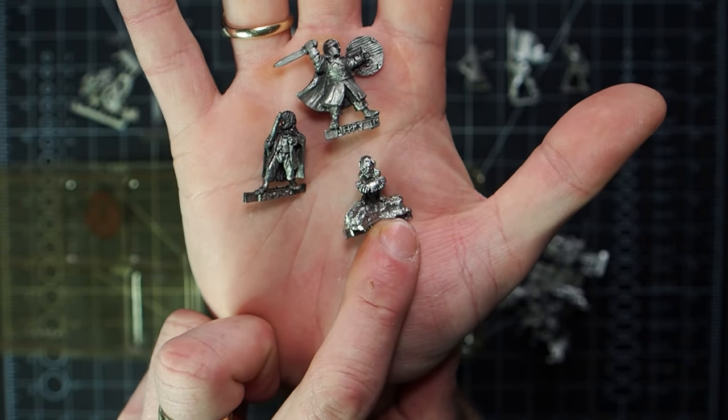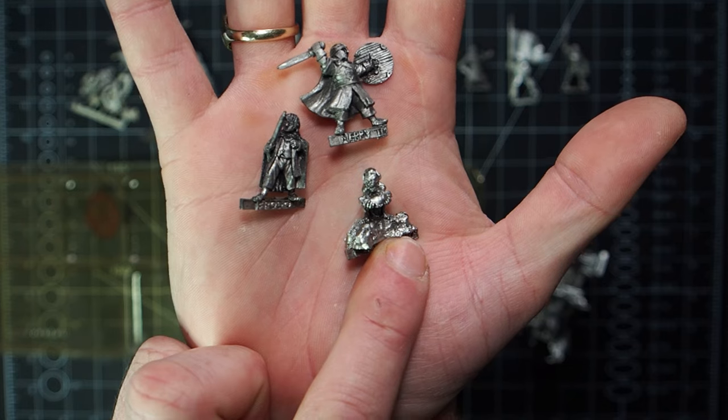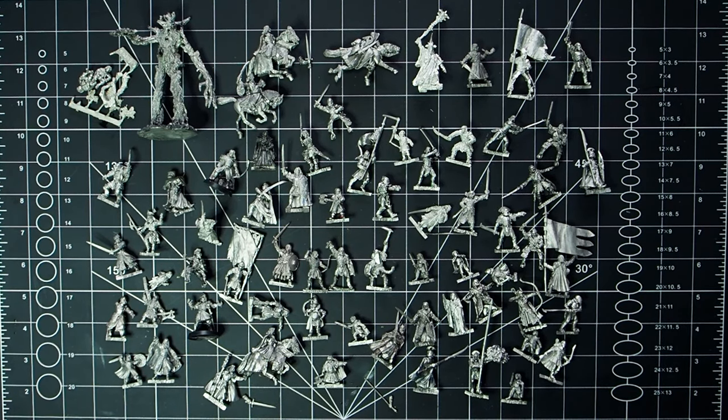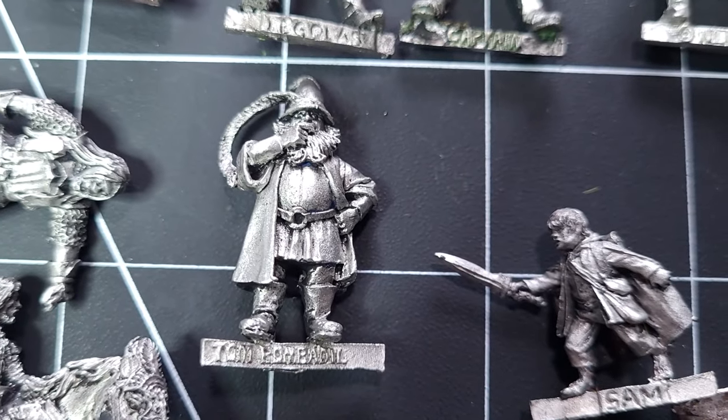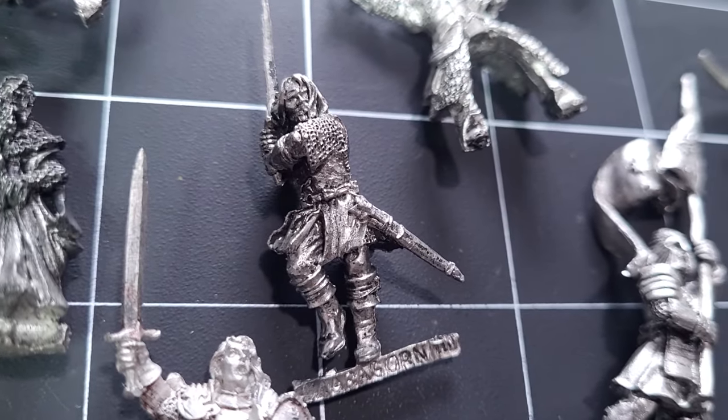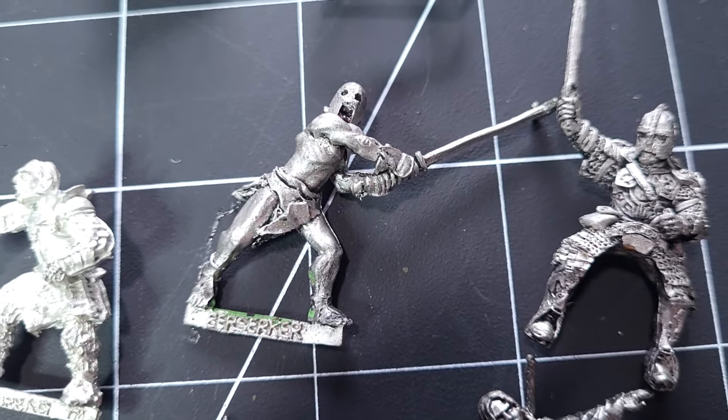I think it's going to be a good opportunity for you guys to potentially see some models that you might not have seen before. There are a lot of fresh faces in Warhammer now since when I got into it. So again take a look at all of these models, let me know which one you'd like me to start off with, and hopefully we're going to get through all of the DeAgostini Lord of the Rings magazines.